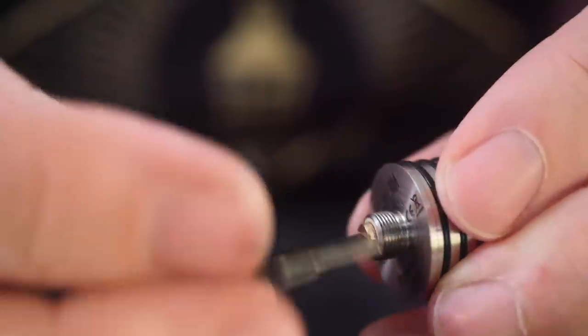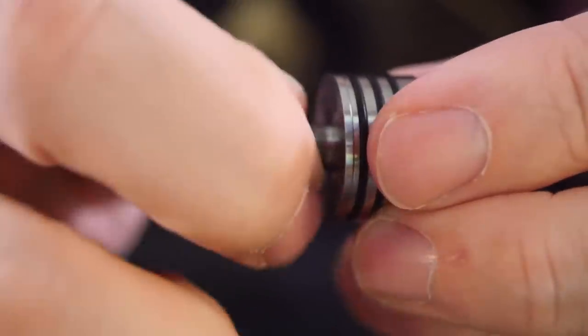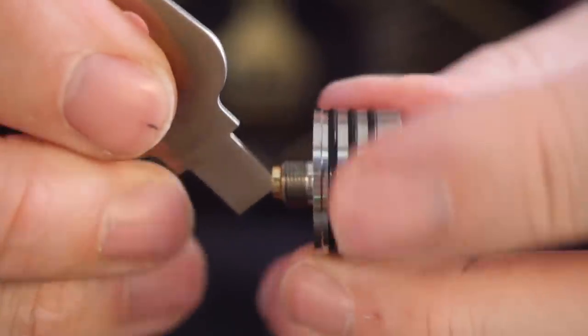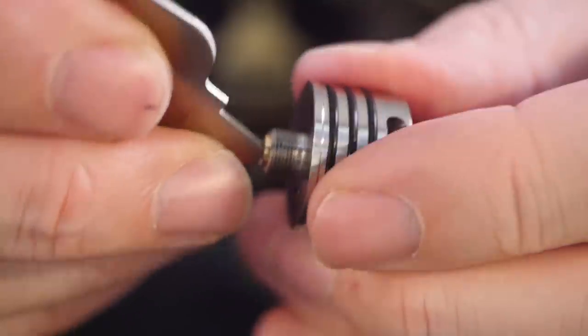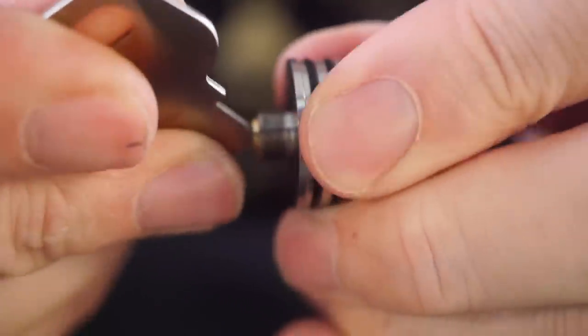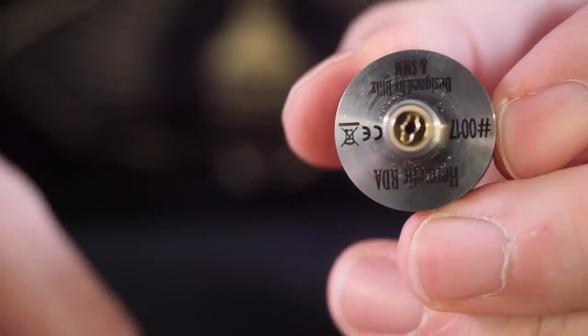Before we build it, first things first we've got to install that squonk pin because it comes with a non-squonk pin installed. You don't even need a flathead screwdriver — just use this Blitz key tool to unscrew your 510 pin and install your squonking pin. You kind of have to use the corner of the Blitz tool on this squonk pin just because it's shaped a little bit differently, but using the corner works perfectly. Get it in there nice and snug.